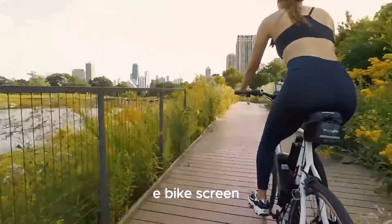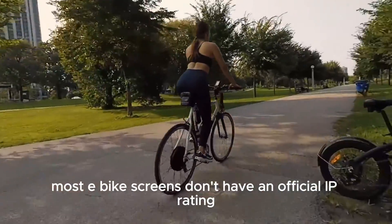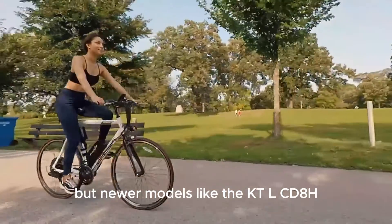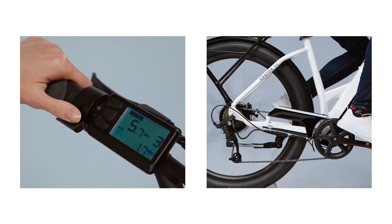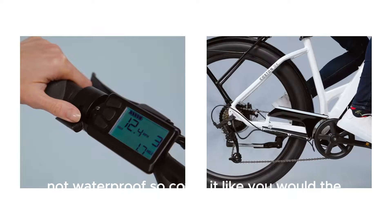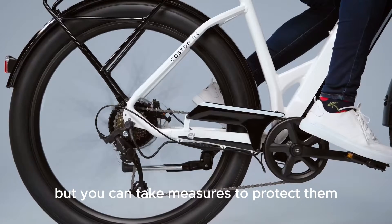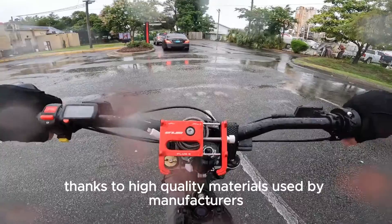E-bike screen: most e-bike screens don't have an official IP rating, but newer models like the KT LCD 8H offer better sealing than older ones. Handlebar switch: not waterproof, so cover it like you would the LCD. Throttle, brakes, and chain: these parts aren't waterproof either, but you can take measures to protect them. E-bike cables: typically water-resistant, thanks to high-quality materials used by manufacturers.